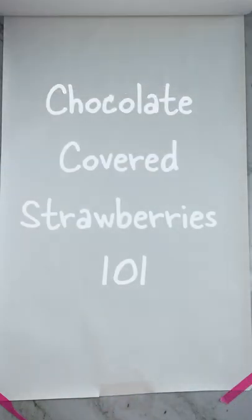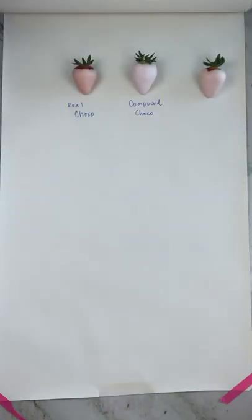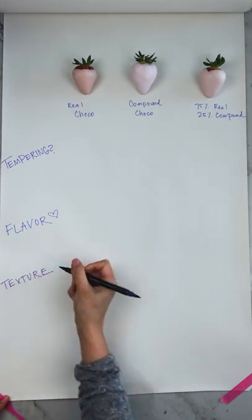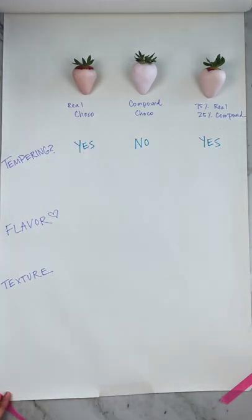Most chocolate-covered strawberries are made one of three ways: real chocolate, compound chocolate, or a combination, and they all have their advantages. Anytime you use real chocolate, you're going to have to temper, and that's where compound has its advantage because it's a melt-and-go type chocolate.